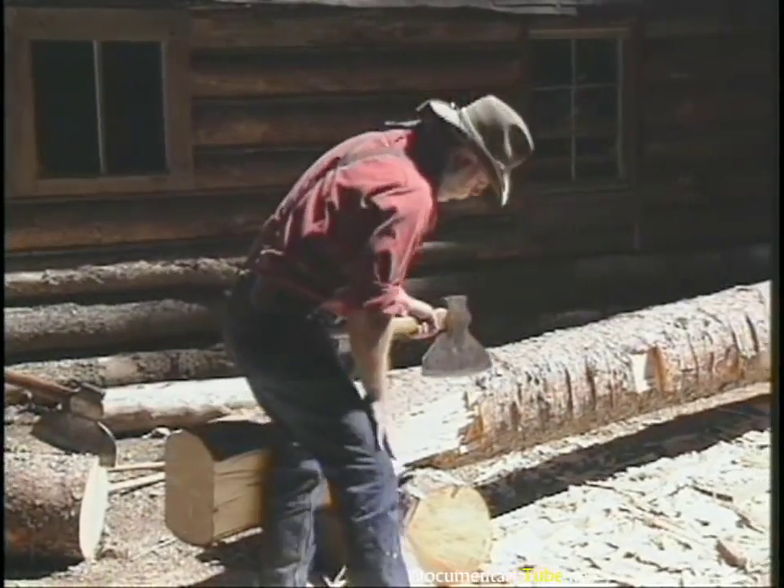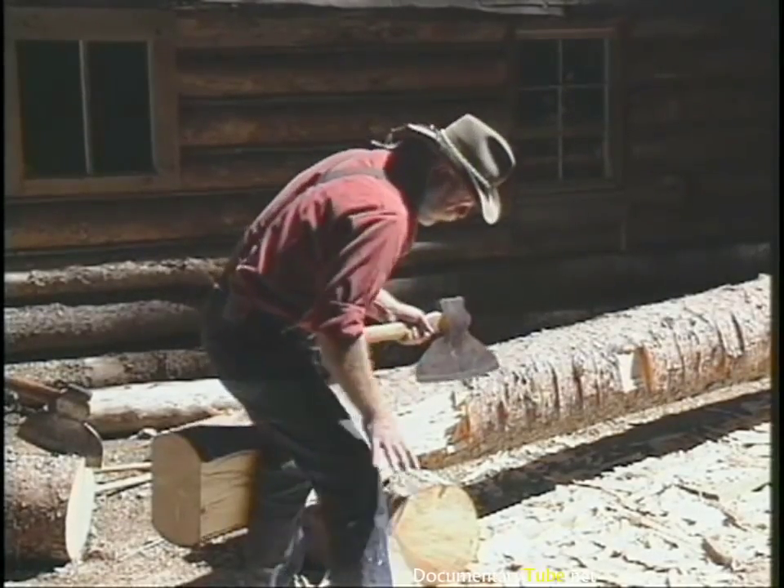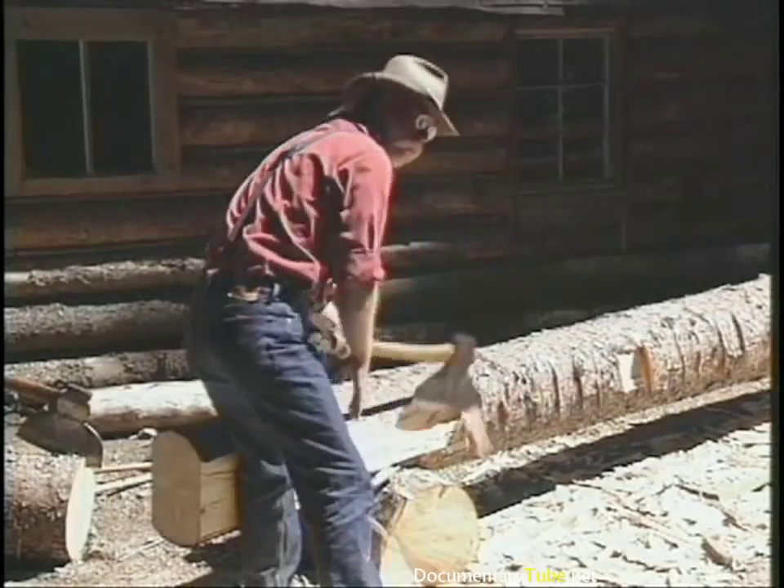Keep this leg tight and this leg out of harm's way — I'm hewing right-handed right now.